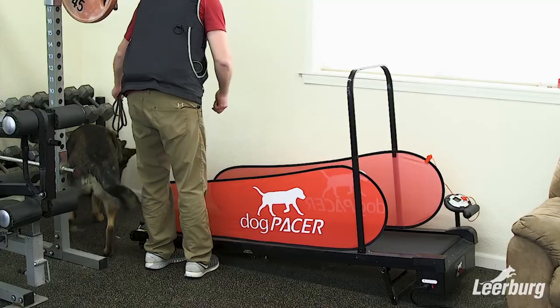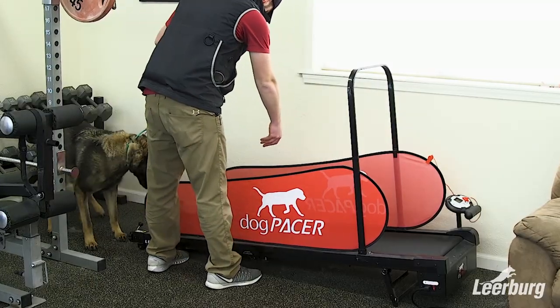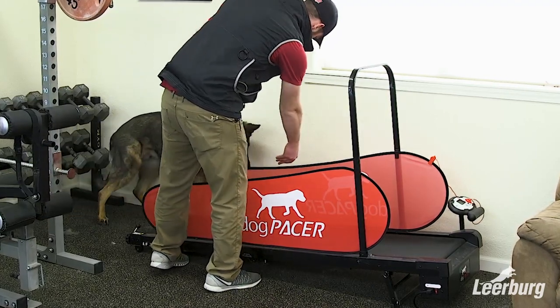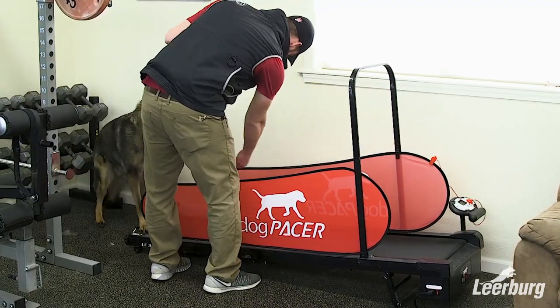First I opted for the moving treadmill option where I get the treadmill moving at a slow rate and I try to lead Whiskey on, and as you see he isn't a big fan of trying to get on the moving treadmill.